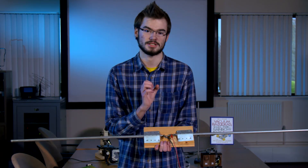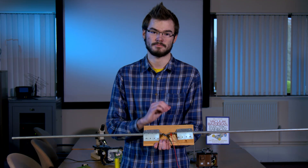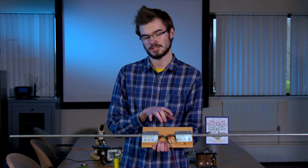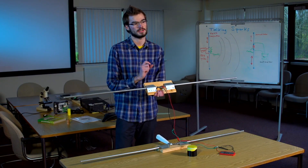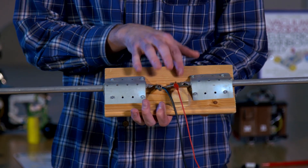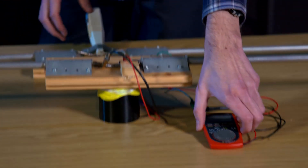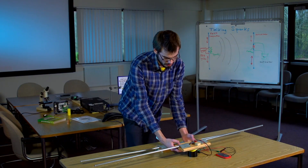The coherer is a simple metal tube, inside which we have iron filings about half full. When it receives a signal between the iron filings, you get little sparks which will cause micro welding. What this does is it makes a connection between the two sides, which we can then read out using our multimeter. The multimeter has been set up to beep when it receives its signal, so once the connection is made, it will beep.